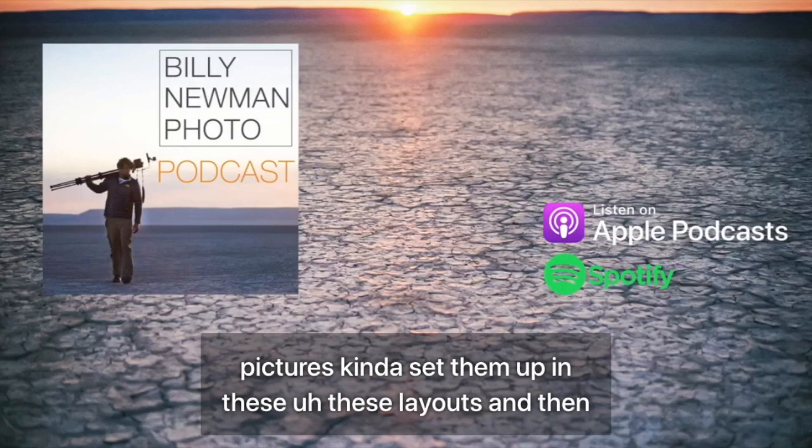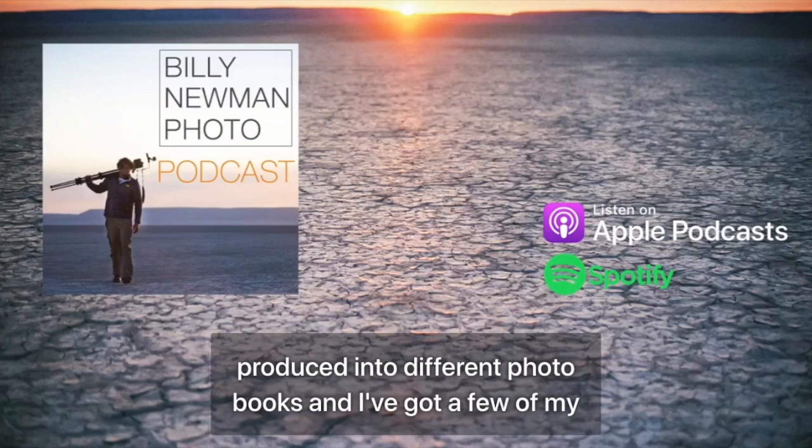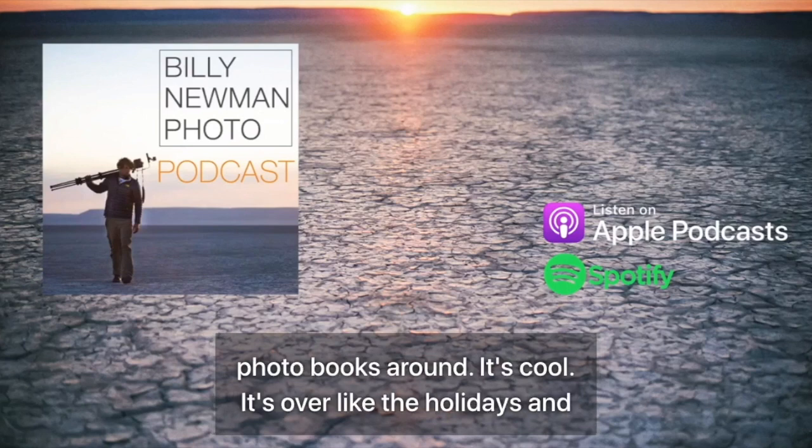It's kind of cool going through all these pictures, setting them up in these layouts, and then looking at them as a format in an e-book, and also to be produced into different photo books. I've got a few of my photo books around — it's cool.